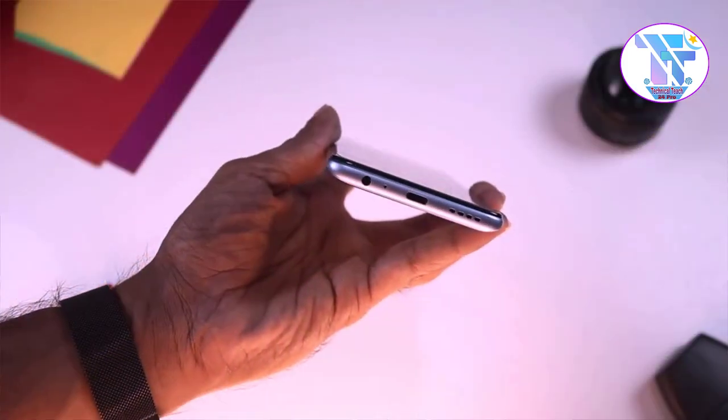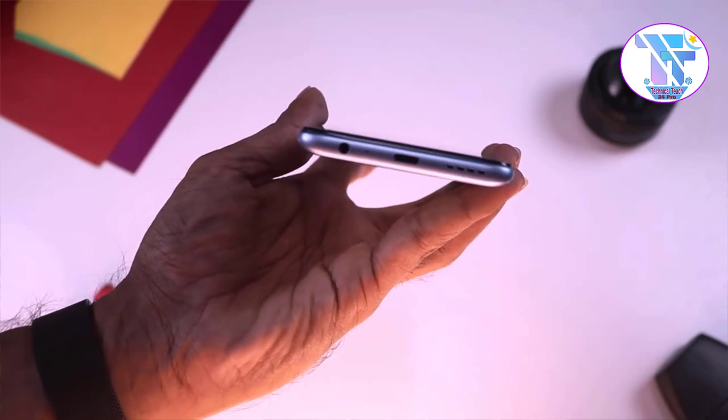We have the headphones and audio jack. Then, we are going to connect the microphone. We will also need USB-Type-C support.